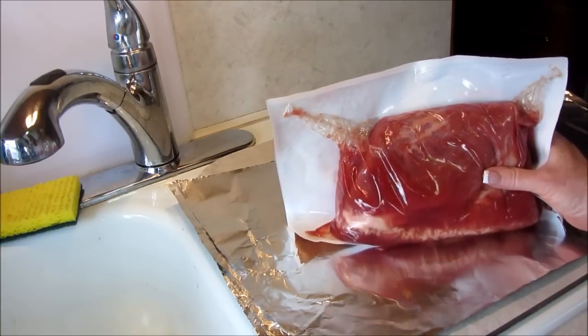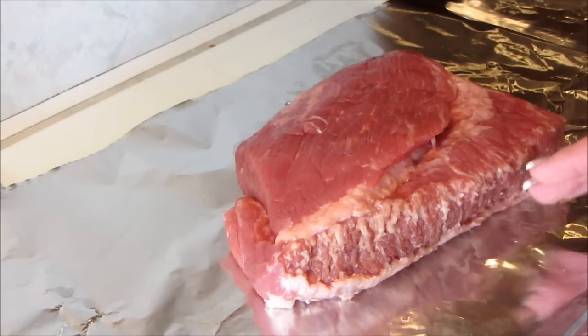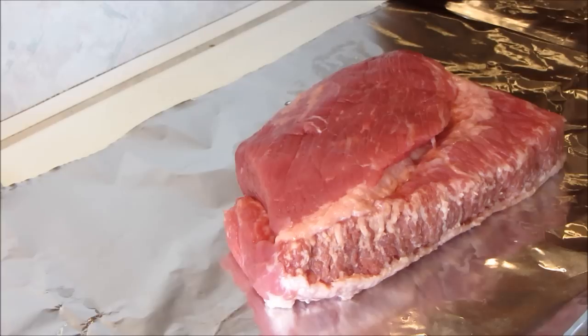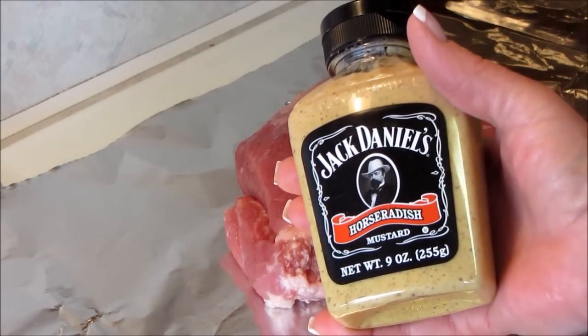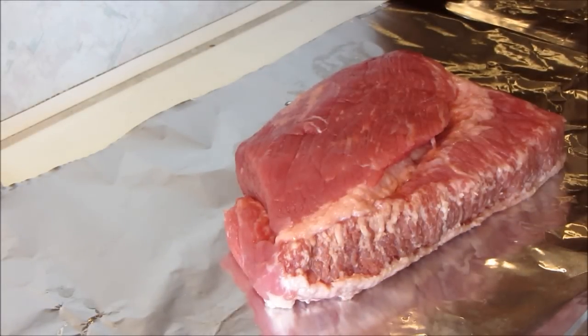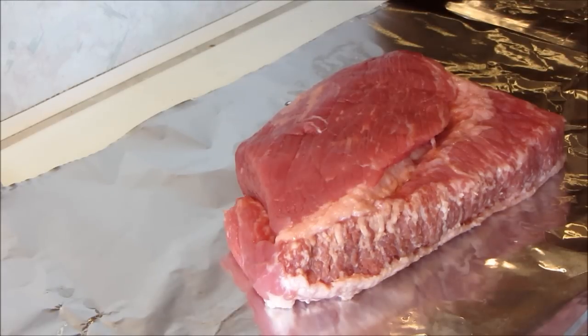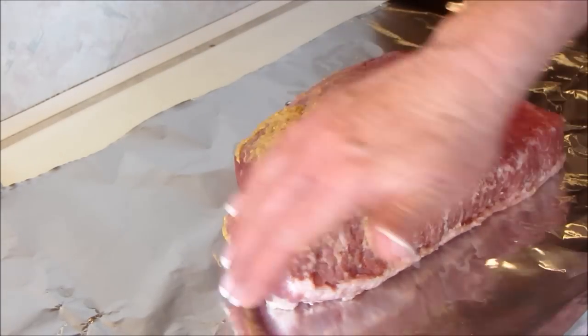I'm going to take it out of the package, wash it off, and pat it dry. I've got it all washed and it's got that nice layer of fat going through here and marbling all the way through. The fat cap on the other side I cut off — it wasn't super thick but I just don't need it. If this didn't have that marbling, I'd probably go ahead and use it. We are going to get started and I'm going to use this Jack Daniels horseradish mustard and we're going to get messy. I want to coat the whole outside of this — you could use Dijon, but I love horseradish and really strong mustards with corned beef.